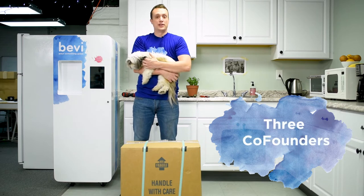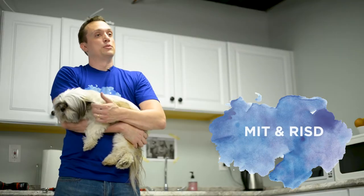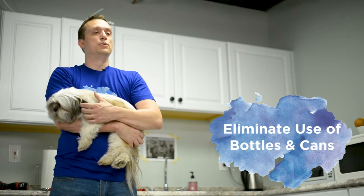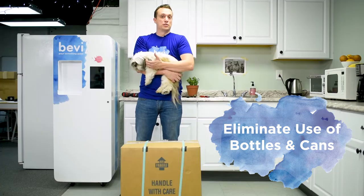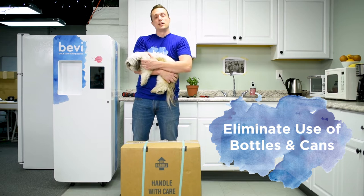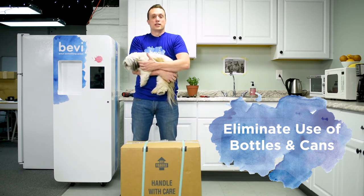The company was actually started about three and a half years ago by three co-founders. They were all friends who went to MIT and Rhode Island School of Design. It really started as a mission to try to eliminate the use of bottles and cans because they're actually quite wasteful. So they developed a point-of-use system so that you really didn't need a single-use bottle or can to get a delicious beverage.